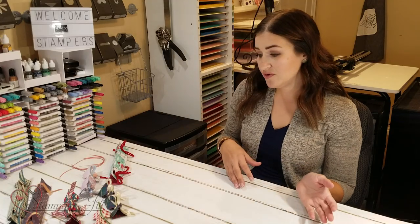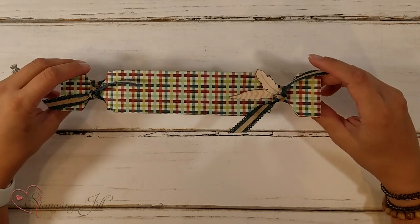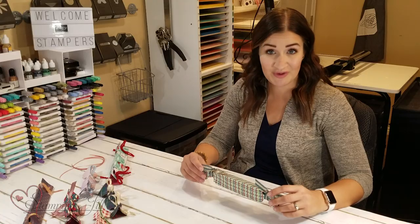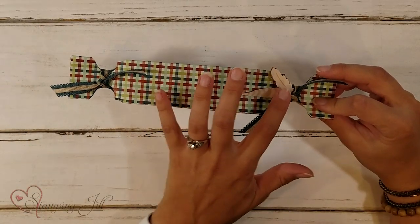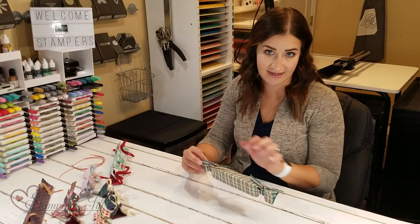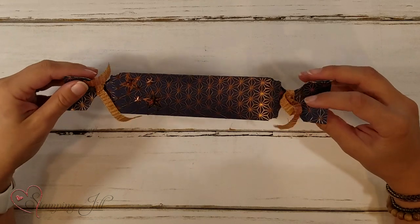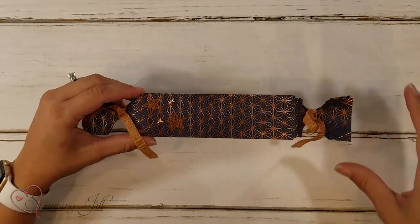Then I moved to Thanksgiving. I think it would be cute to do around your Thanksgiving table. Maybe inside you could put things you're grateful for, and then everyone could read them together. These little feathers were so cute that they needed to be added. I also think this copper metallic one could go for Thanksgiving — I love the copper elements for the holiday season. I added some little star embellishments here.